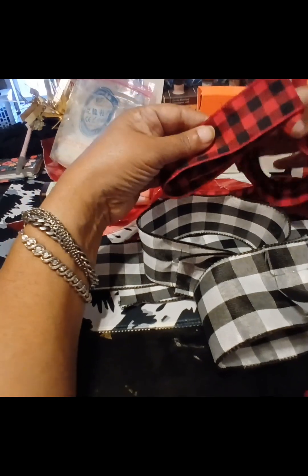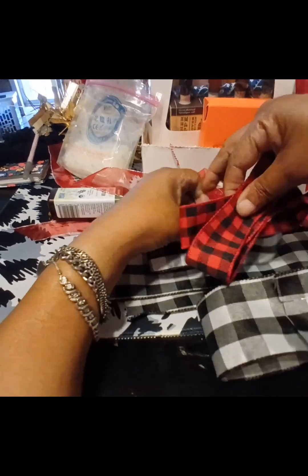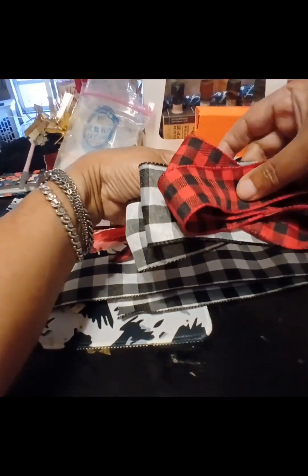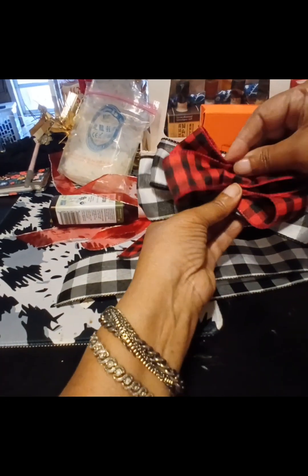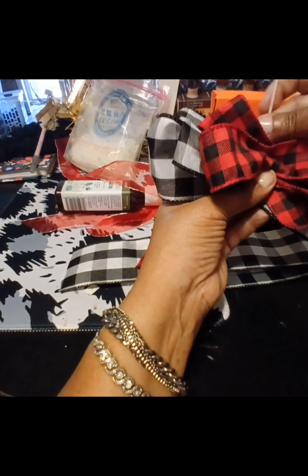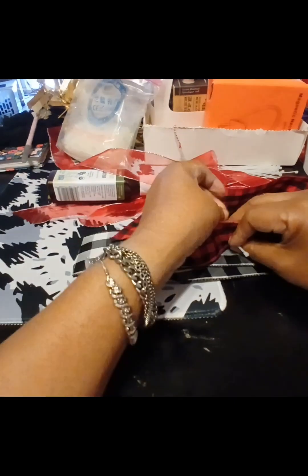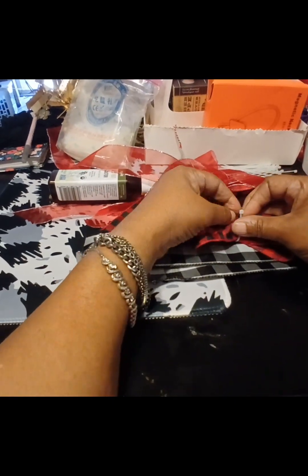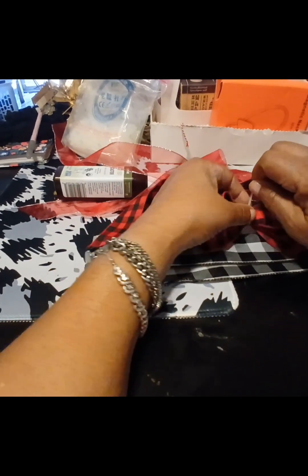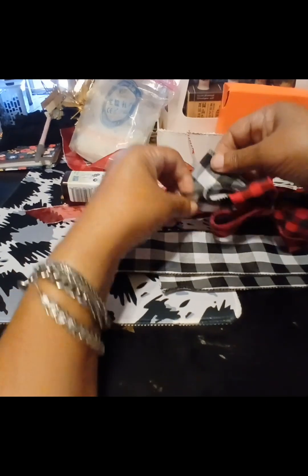Next you're going to put together your bow. You can slant them if you want, or not — that's okay as well. I'm going to slant these to make it a little bit wider, more elegant, and more festive. Once you have all of the pieces together, you're going to take a zip tie and just zip tie it. These zip ties are very small, but I like that when you use them they don't really show up on your item at all. Keep turning and pulling it until it's really taut, and already you have a bow.